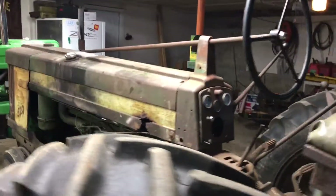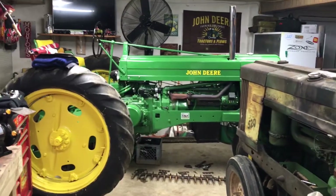His seat broke the other day. It's a spring-loaded seat — I wish the 50 had this — but the back weld broke on it, so it's slanted down now. But overall everything else is good on this tractor.